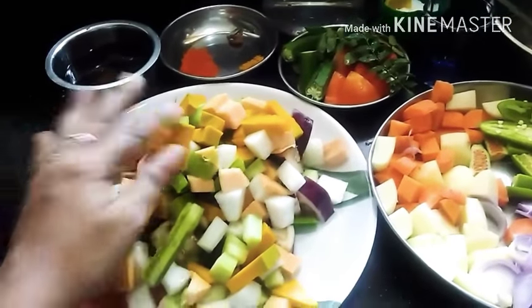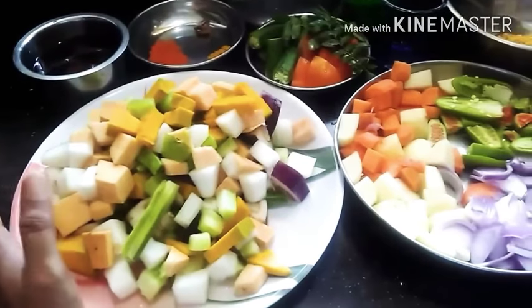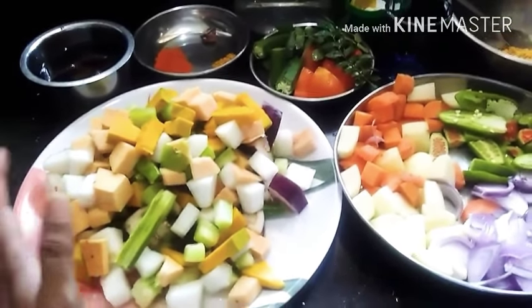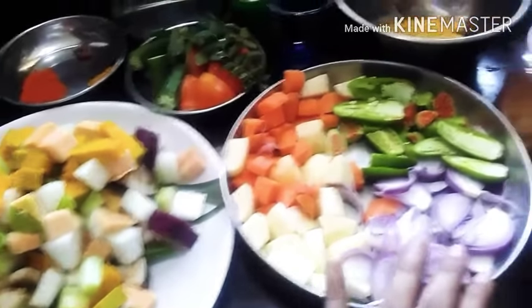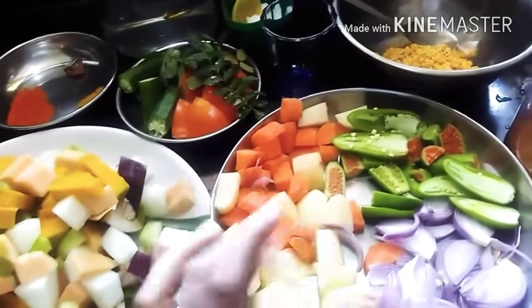I put some vegetables in. I used to put some vegetables in. For the rest, the other vegetables are like the leaves, carrots, and more vegetables.